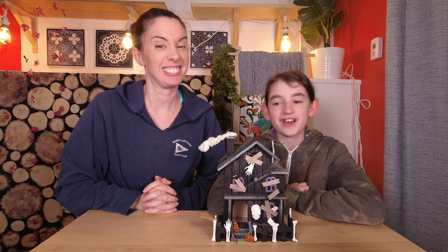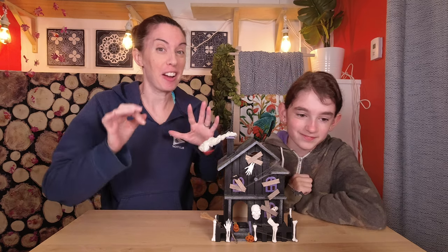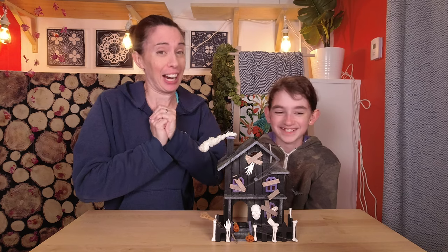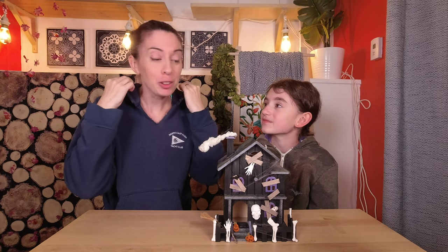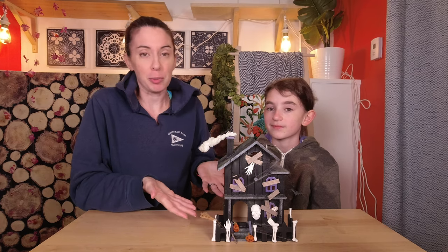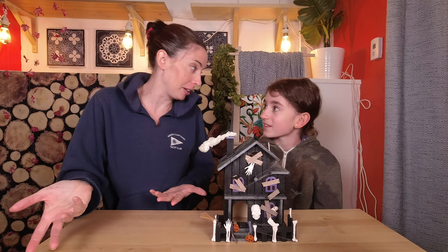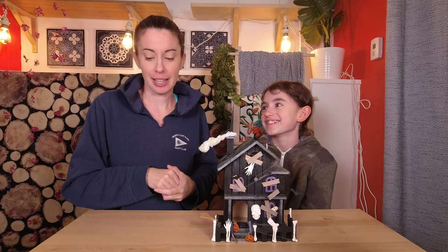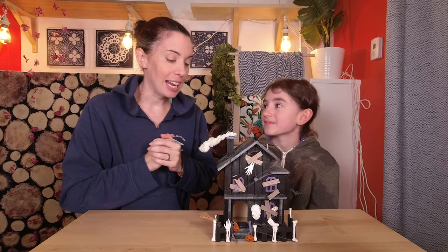This was so fun; I'm glad we finally tried this. Now that we've practiced on this one, maybe next year we can try a full-size dollhouse from the thrift store or something. Another cool thing about this project is that you could spread it out over a couple of different weeks — maybe the first week you paint it, then do something else each week until Halloween, like a countdown. Maybe not try to jam it all into one weekend — not that we did that.